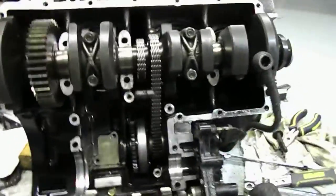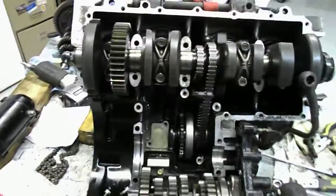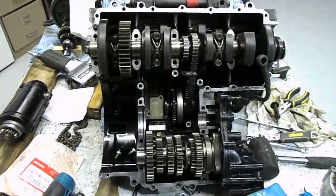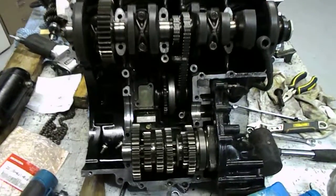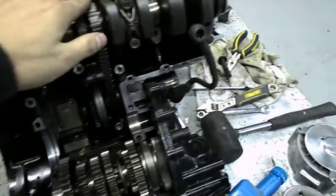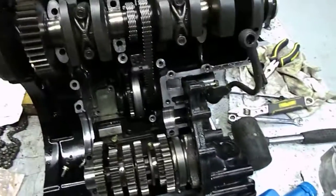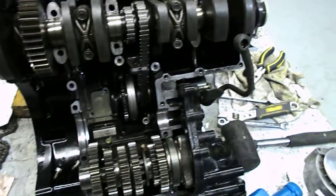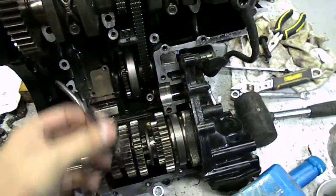I checked online and apparently somebody told me that these tensioners are usually the cause of the chain breaking — they'll break off and take the chain with them. It was actually kind of a miracle that this one did not take out the entire engine when it broke off.